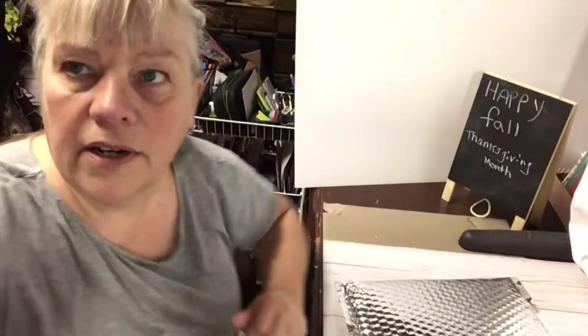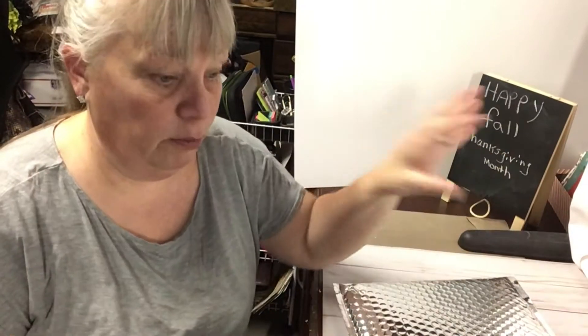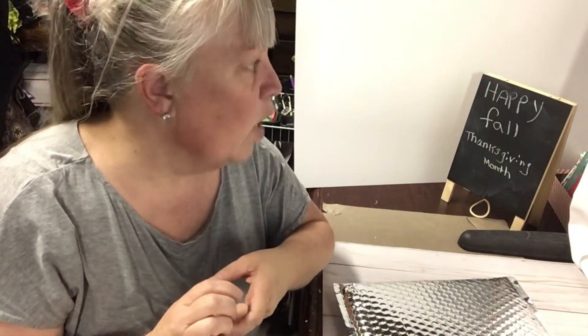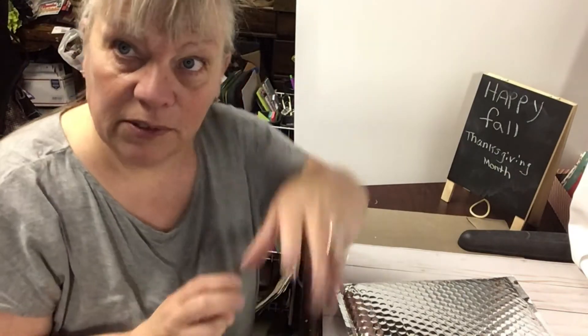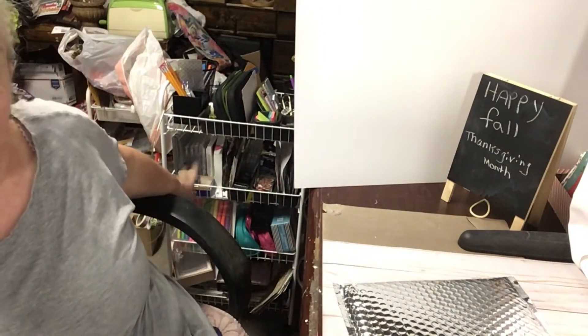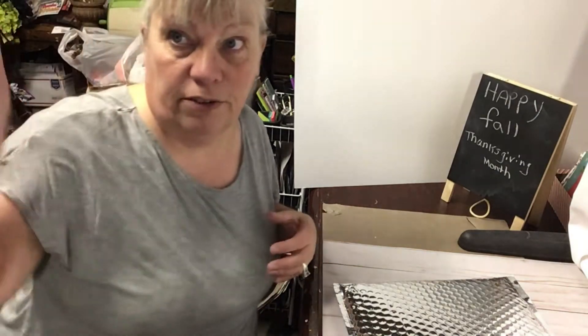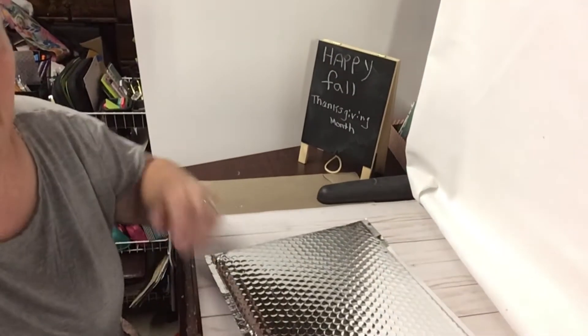Hi everybody, how are you doing? I'm doing good. I have a new filming setup for the planner stuff, hopefully it'll work until my hubby can make me my frame thing that I want. In the meantime we will do it this way, and hopefully you don't see — I got my planner cart, you can see that, but never mind the other mess over there.